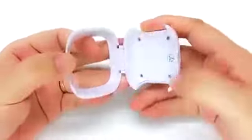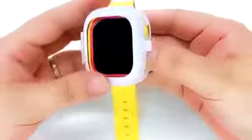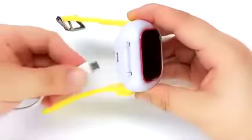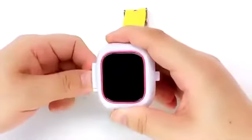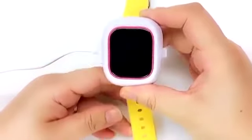To charge, open the charging base and put the Tik Tok into the charging base. Make sure the charging port is properly attached to the charging connector of the charging base. Then close and lock the charging base. Insert the charging cable into the micro USB port of the charging base and use the adapter to charge.